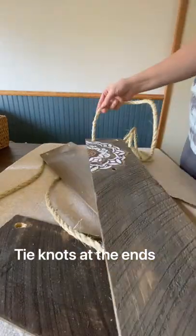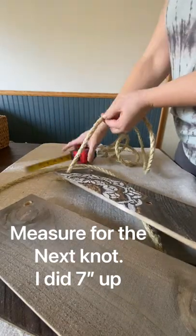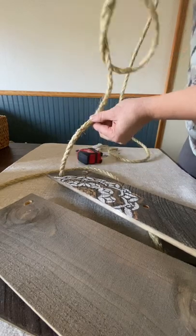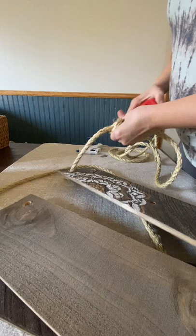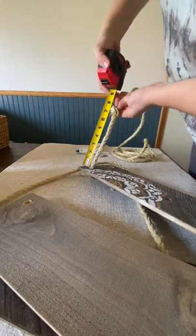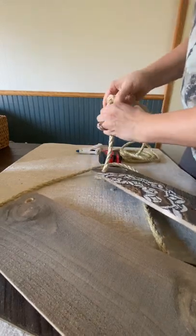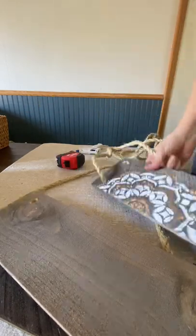There's the two knots on the bottom shelf. And then I usually measure up about seven or eight inches up to get the next level of my shelf. You will see me doing a lot of measuring because I need those knots to be in the exact same spot on each piece, otherwise your shelving is not going to sit straight.